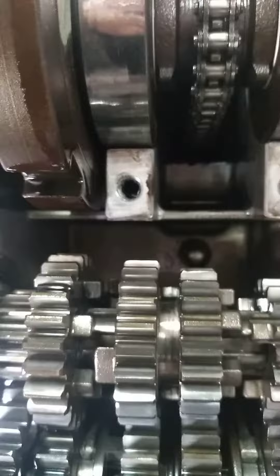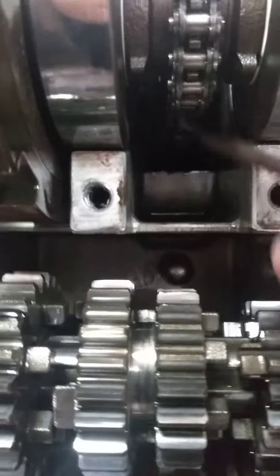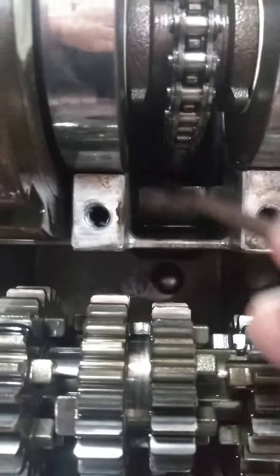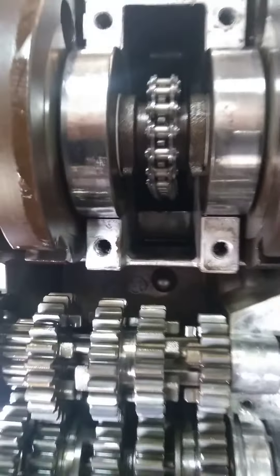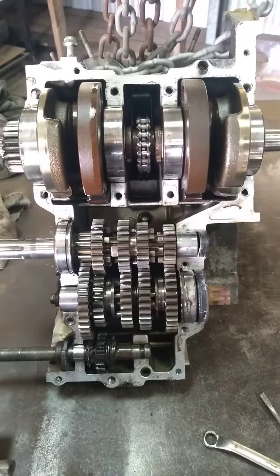The timing chain though — well this one in here — she's definitely buggered. I don't know how far up it is on the adjuster either. I did the other one, I adjusted it up, but God knows, it still sounds to be rattling.